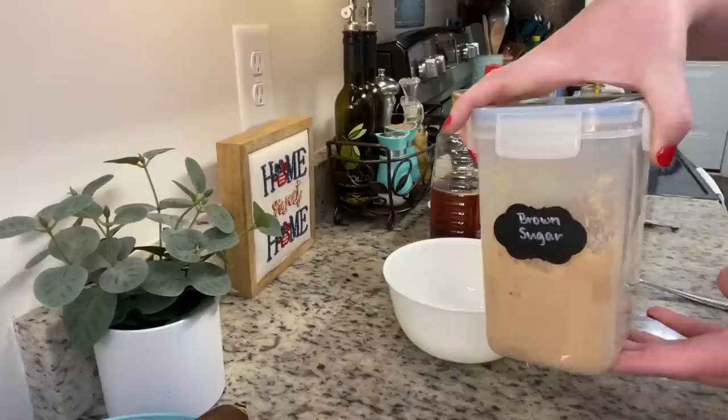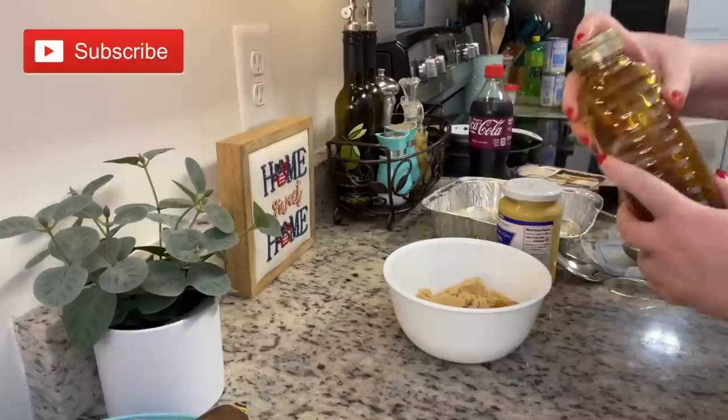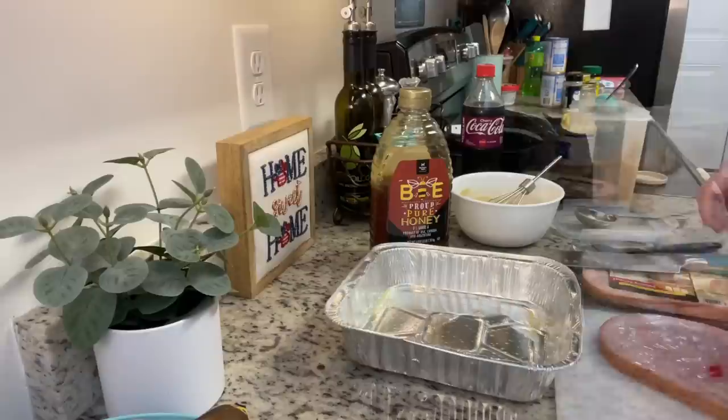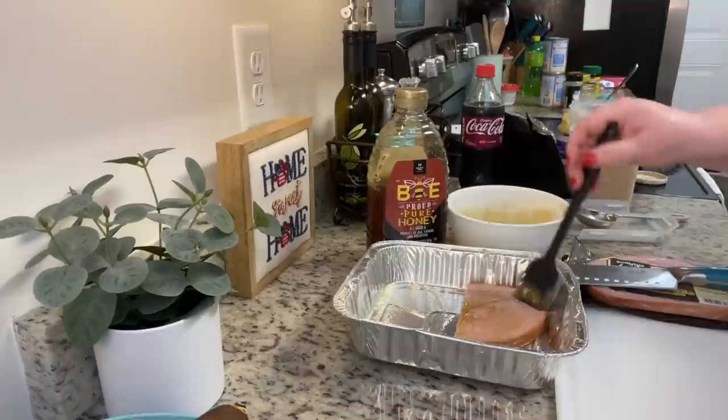Next, I'm going to make my ham glaze. I don't measure when I make this — I just eyeball everything. I tried to kind of measure it today and I prepared enough glaze for a normal size ham instead of the little ham steaks, but that's okay. To this bowl, I added some brown sugar and then a little bit of honey. You can also add maple syrup, agave, or a sugar replacement. I'm then going to add some Dijon mustard — you could use whatever kind of mustard you like. And then I always like to thin this out with a little bit of liquid. Sometimes I use water, sometimes pineapple juice or Coca-Cola or root beer. Today I had cherry Coke on hand, so I'm just going to add a little splash of that. I mixed up the glaze and I'm going to brush it on both sides of my ham steaks. I cut the ham steaks in half just so they would fit in the pan better and into little serving sizes.